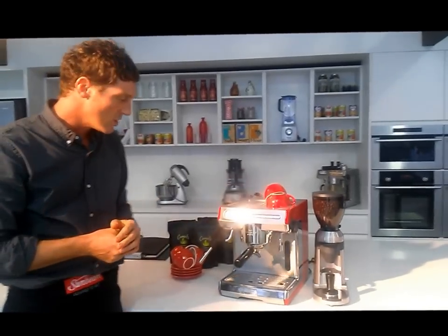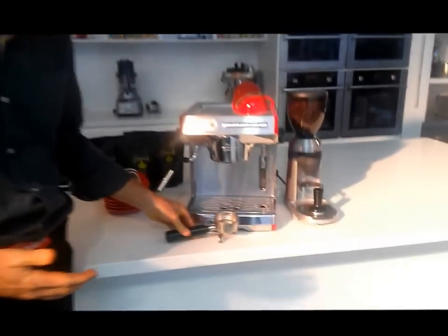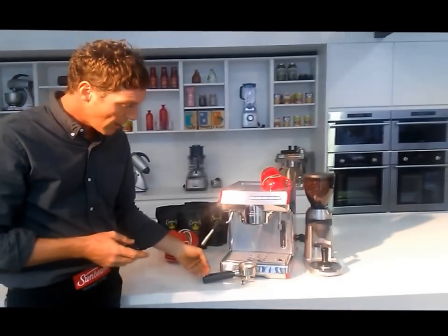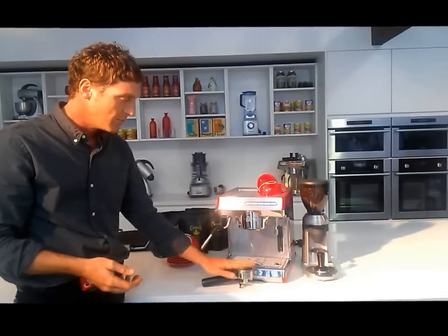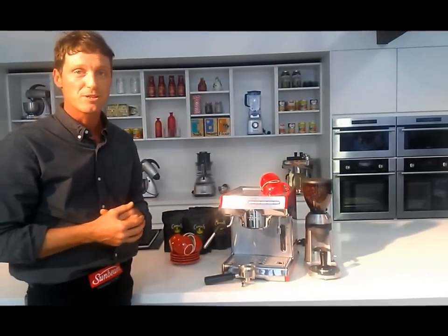Another fantastic feature is the innovative ergonomic handle developed at Sunbeam — the first time this has been seen on the domestic footprint. The angled handle is very ergonomic to use, and it helps in achieving and maintaining a nice even tamp, which is imperative in the pursuit of great tasting espresso.